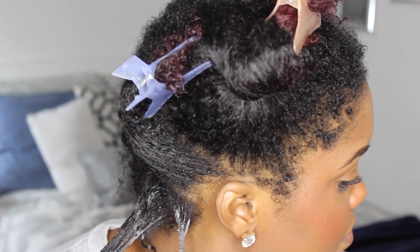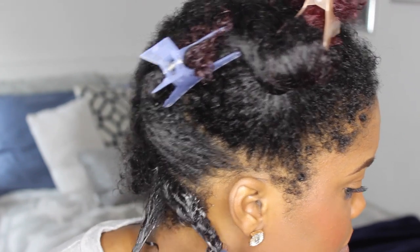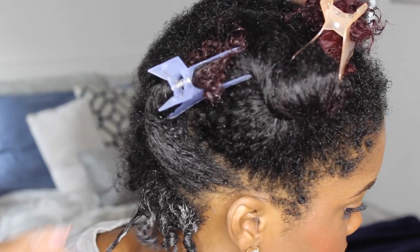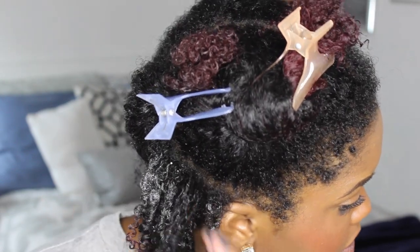I'm just thoroughly putting that all over this section — and you can use a lot of this product, which I love — and I'm just going ahead and starting my little coils. I'm doing pretty small coils, but you can do them bigger or smaller depending on your hair texture and the look that you're going for. I want it really defined, so I'm just going ahead and starting those coils.